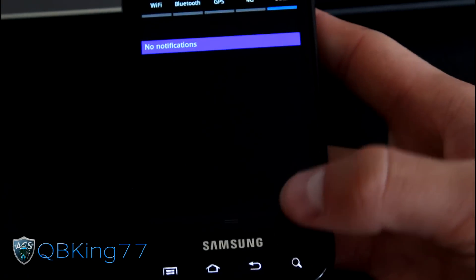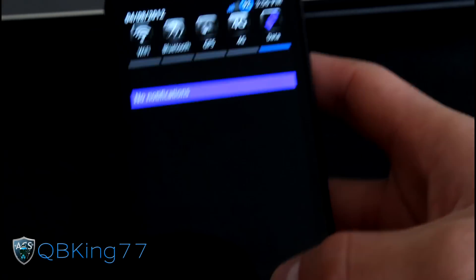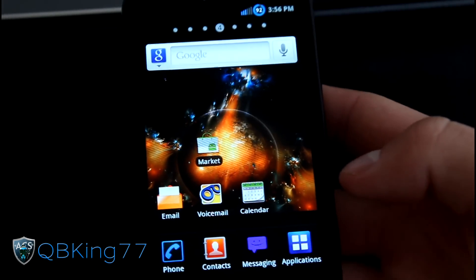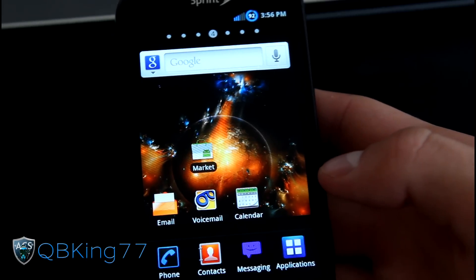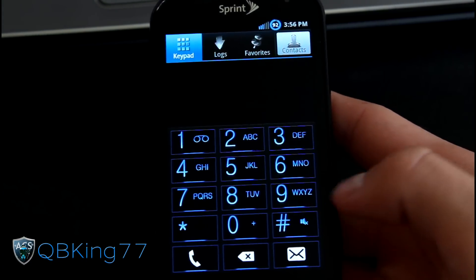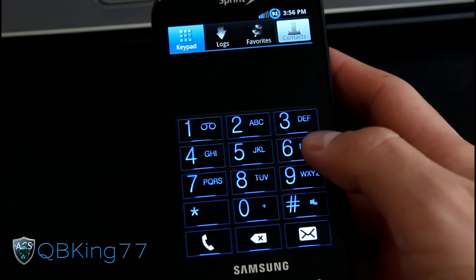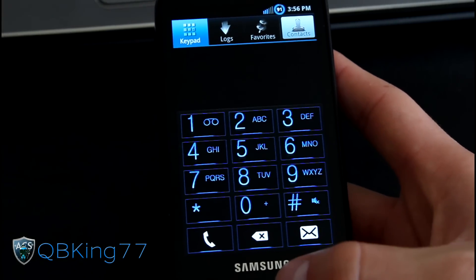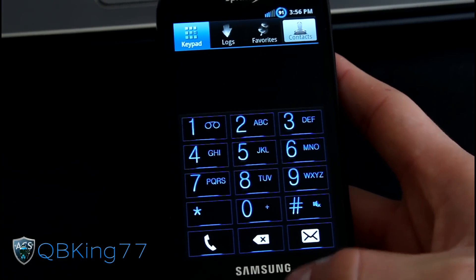It's a completely black notification bar, as you can see — no transparency whatsoever. There's also a nice dialer. Go to the phone icon and you've got a very nice blue themed dialer. Very cool of KennyGlass123 to include that.